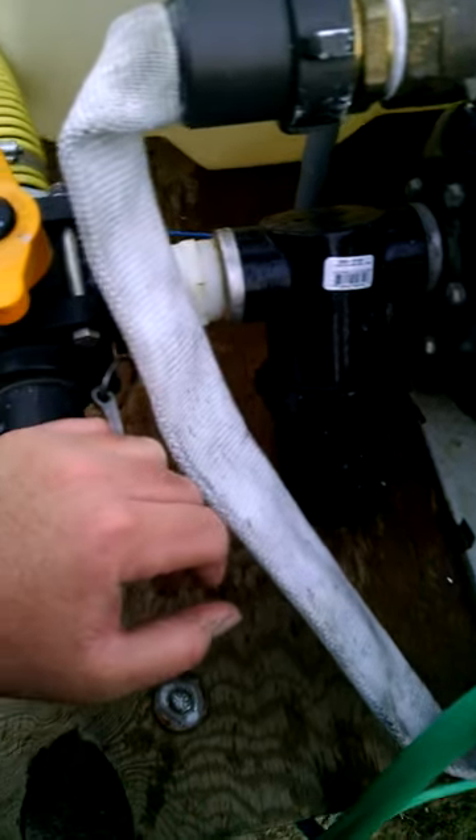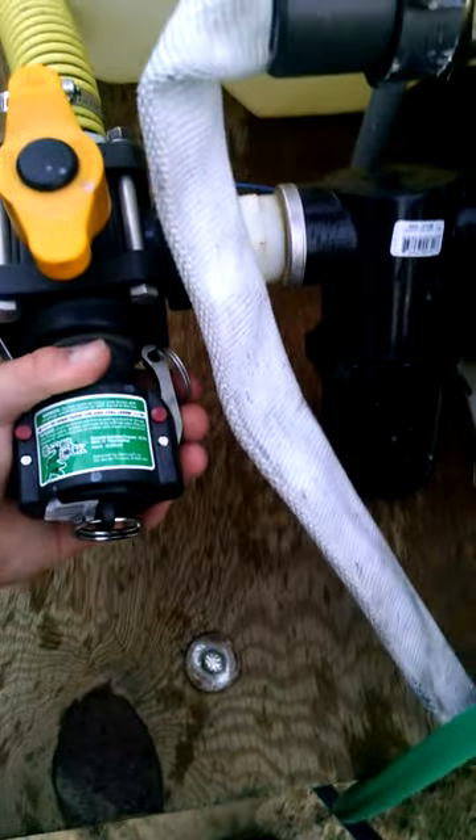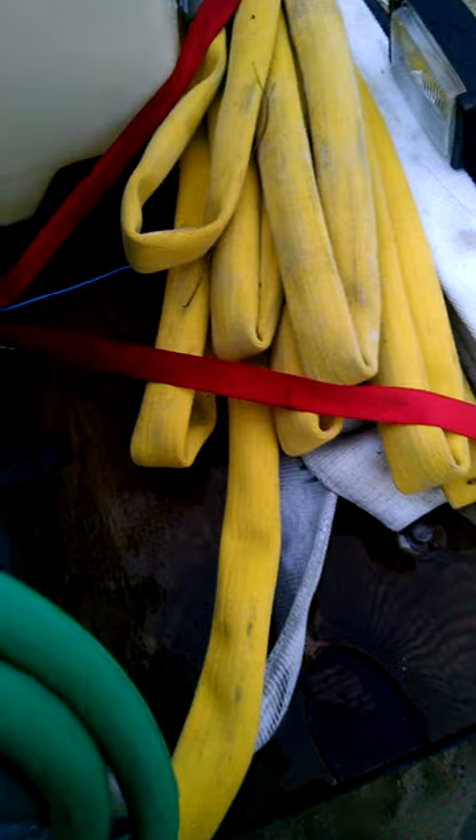It's got the strainer, so if you're pumping out a pond and getting debris, you've got a quick connect here on a 20 foot suction hose, and a quick hose over here.